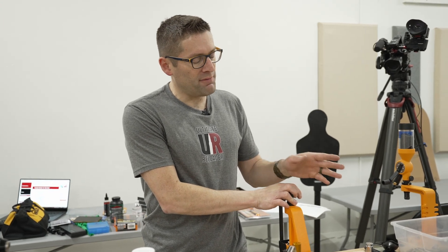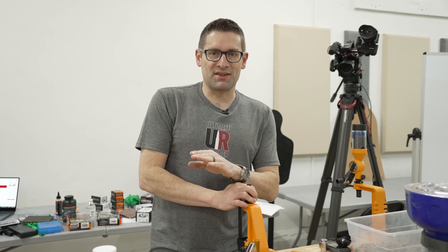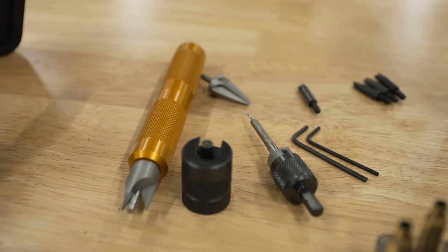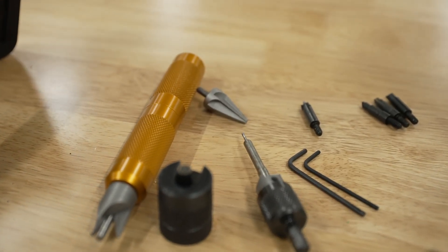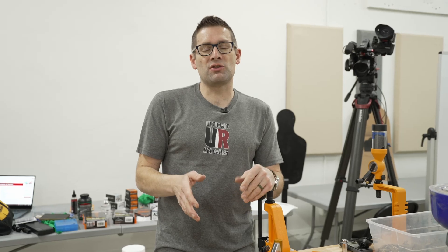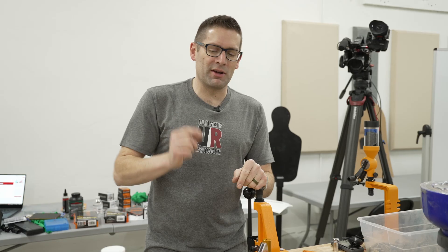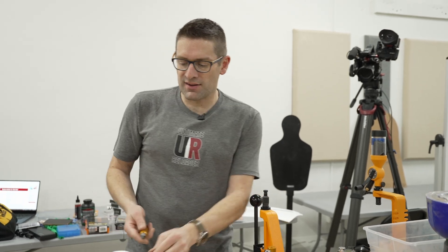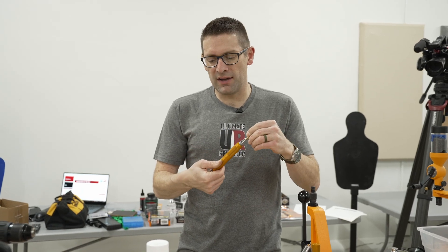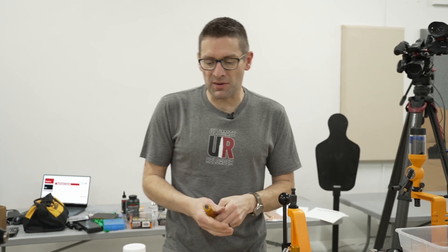Now one thing with rifle ammunition is you have to think about case prep — it's a necessary evil. After we size the case it can elongate, and in that case we're going to need a trimmer. This is a drill-operated trimmer here; you can also have a hand lathe or multiple other types. The point is you need to make sure your case is at least as short as what's specified in the book, if not just a little bit shorter. After we trim the case, we're going to want to chamfer the outside and deburr the inside to make sure that bullets are going to seat smoothly.